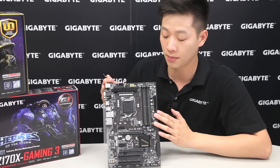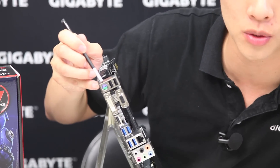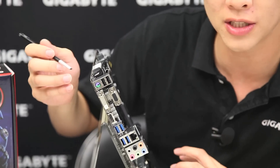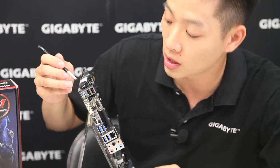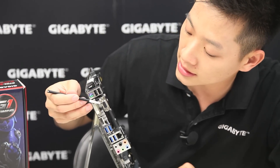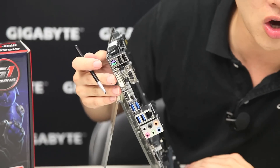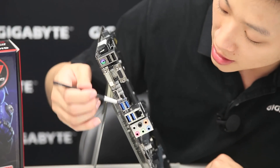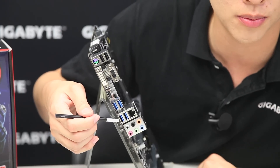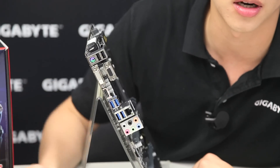Now let's switch to the back and look at the rear I/O. We still have the traditional PS/2 port for users who want special keyboards or mice with faster response times. There are two USB 2.0 ports above that, a DVI-D, a D-Sub, and an HDMI port — all for use with onboard graphics. We also have four USB 3.0 ports on the back, a Gigabit NIC, and the eight-channel speaker connectors.